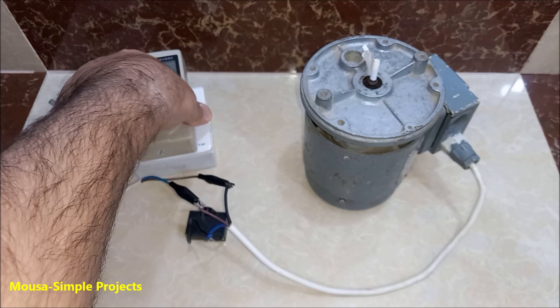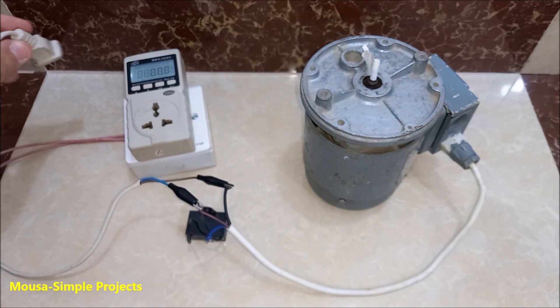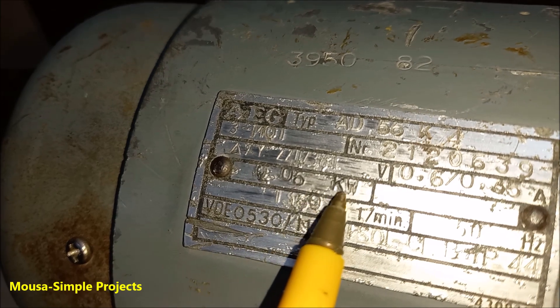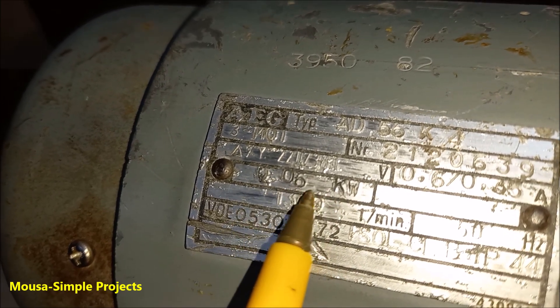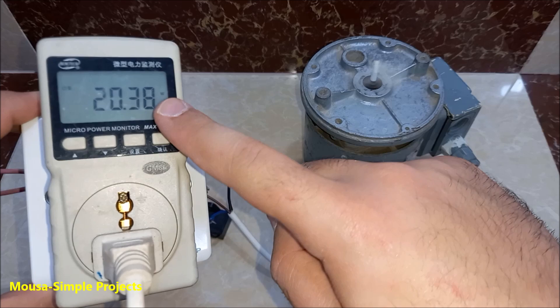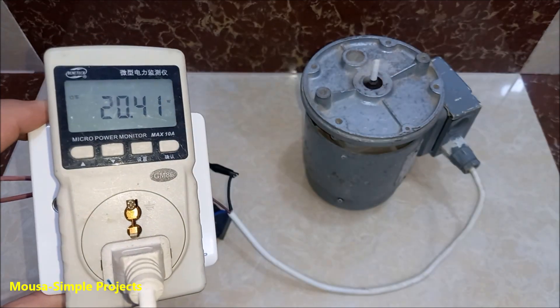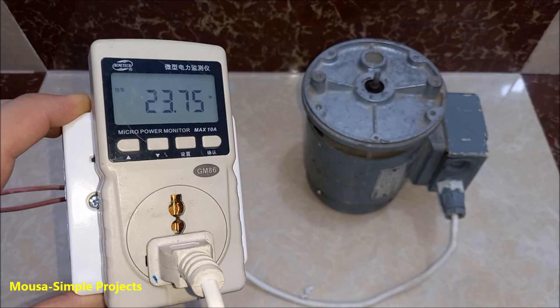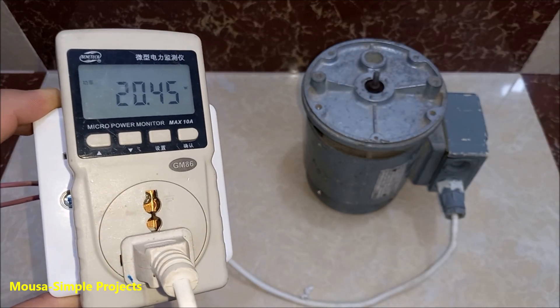The problem with this method is that you can use only 50 to 60 percent of the motor's power. This motor is 0.06 kilowatt, which means 60 watts. The power consumption with no load is 20 watts. When I put a load on the shaft, it becomes 32 watts, which is more than 50 percent of the rated power.